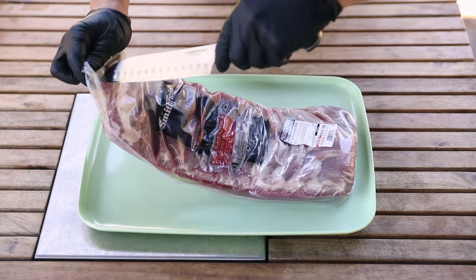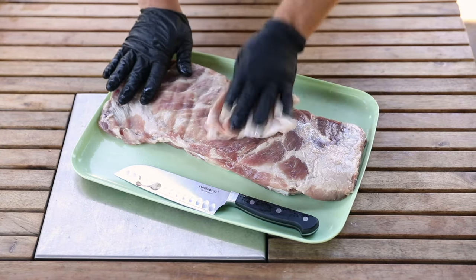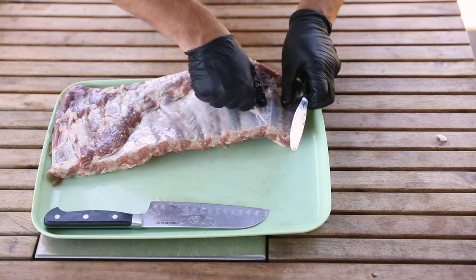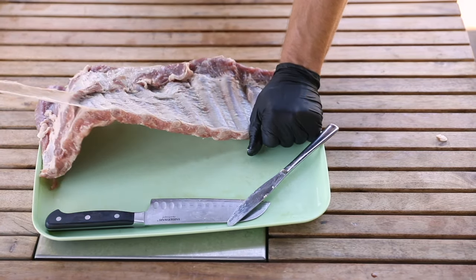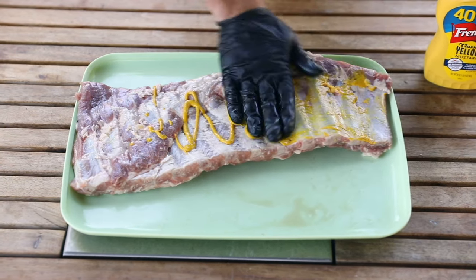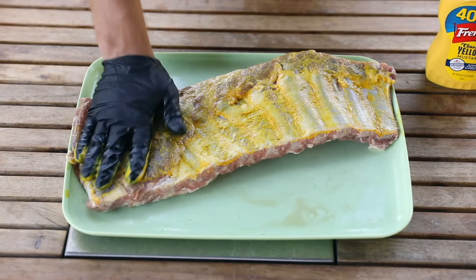Alright, let's prep rib number one. One thing I like doing is actually taking a paper towel to dry it off so that when we put our binder on, the rub will stick. If there is a membrane on yours, you will need to pull that off. Once you've got a good grip on it, just pull back and — oh, just like that. Beautiful. Now I'm going to take my mustard — just a little bit — and it isn't going to affect the flavor. It is going to help the rub bind to the ribs.